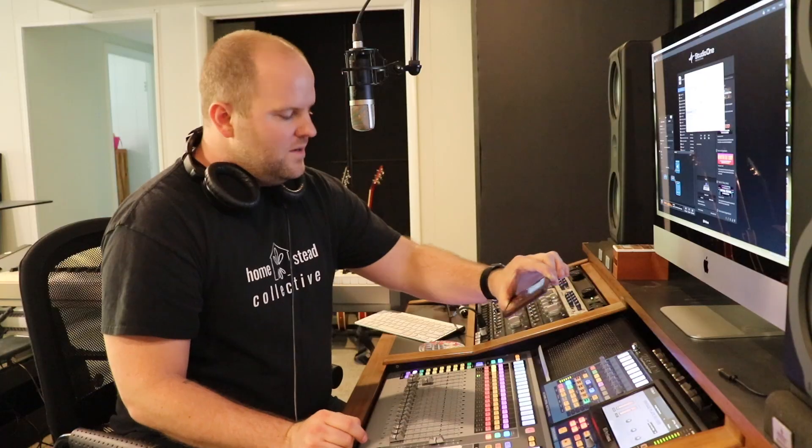I'm using this vintage plate reverb, and I've got it set to long vocal plate. This is ridiculously long — way too long if you ask me — but I just like to blend in a little bit of this into the vocal when I'm doing vocals, especially ballads, but even for rock stuff. I like to hear my voice ringing out — call it narcissism or whatever. Here's what that sounds like: it's a big, long tail, not super loud. Big, huge, long reverb — obnoxious. I love it. I don't like reverbs that sound like I'm in a bathroom — it doesn't do me any good.